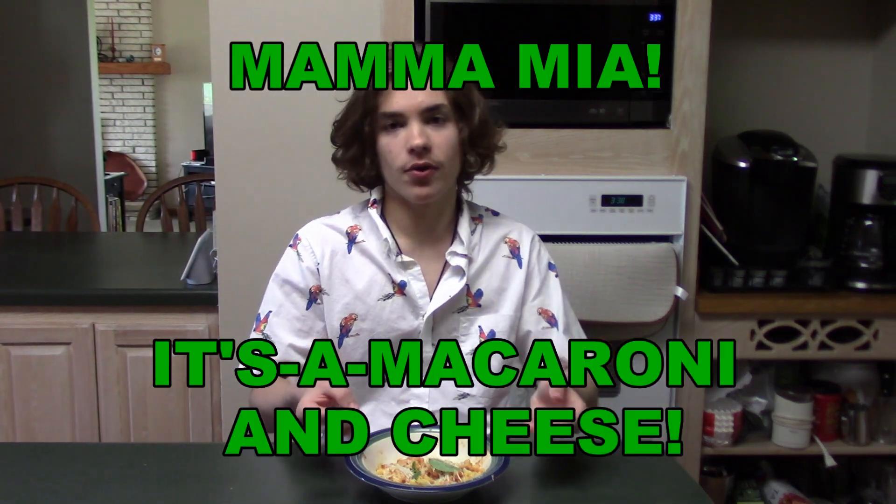Next one is the... Mamma Mia! It's a macaroni and cheese. Let's try it. It really just tastes like normal pasta with marinara sauce, but a little bit more cheesy. But that's all. So this one's pretty good. I'd also give it a 7 out of 10, because it's not anything special. But it's still pretty good.